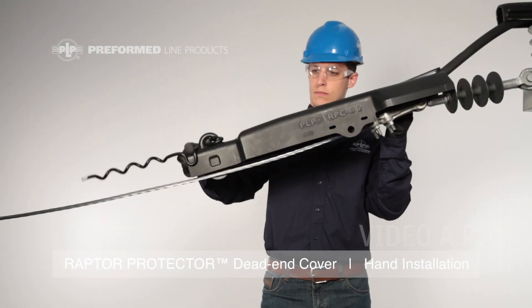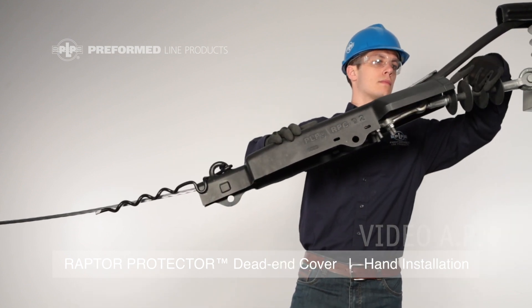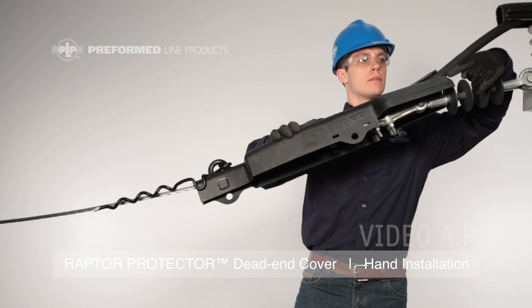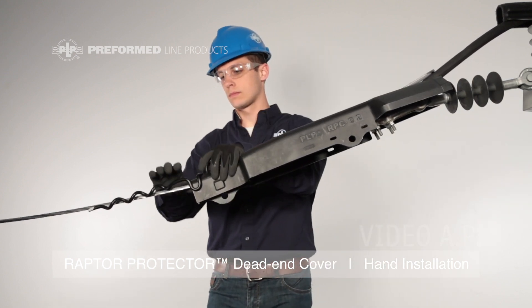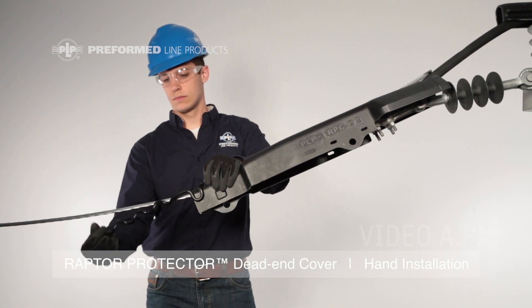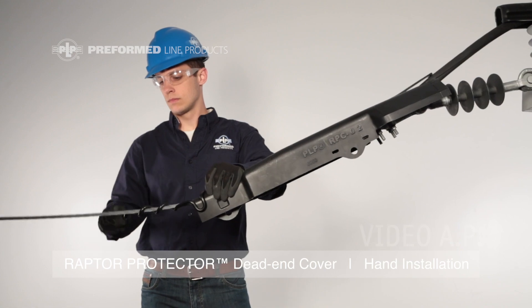Place the Raptor Protector Dead End Cover over the conductor and dead end hardware. Ensure that the cover comes up to the first fin of the insulator but does not cover it. While maintaining the cover in its placed position, wrap the pigtail around the conductor until the end snaps to completion.